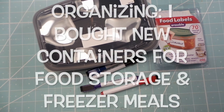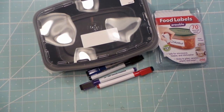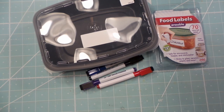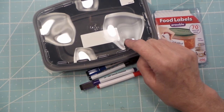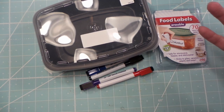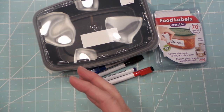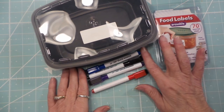Hi everybody, this is Roxy and I have an organizing idea for you. Organizing is really hot right now. January and February is when I try to get rid of stuff and organize things. This year I decided to change out my products I use for freezing food. I like to make chili, spaghetti, soups, and freeze half or two thirds of it in separate portions so we've got meals down the road.